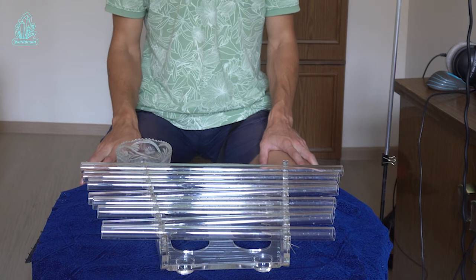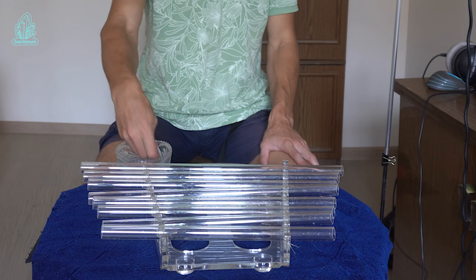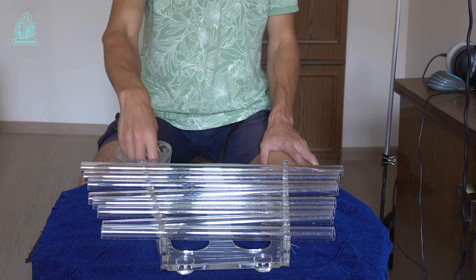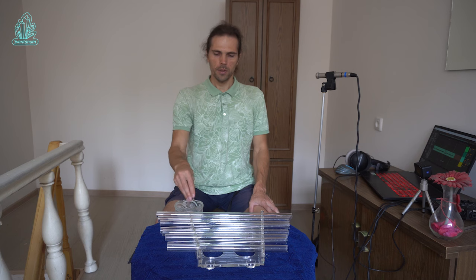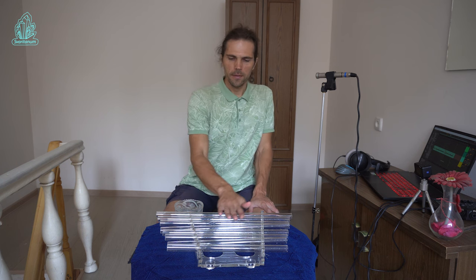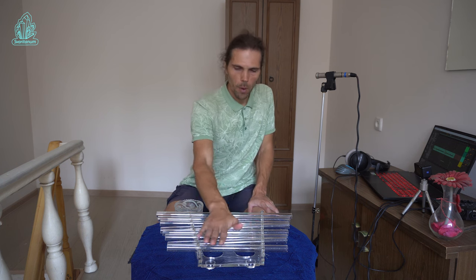The first and in my opinion the most beautiful way of playing is playing with wet hands. To start, we need a cup of ordinary clean tap water. Before playing, it is necessary to moisten the palm of the hand well, especially the fingers. It is also important to wet the surface of the tubes well.